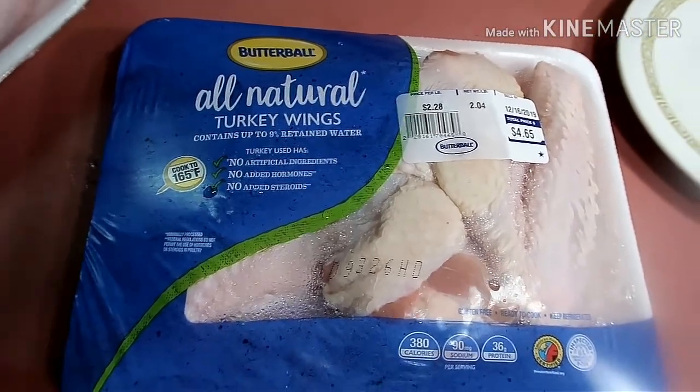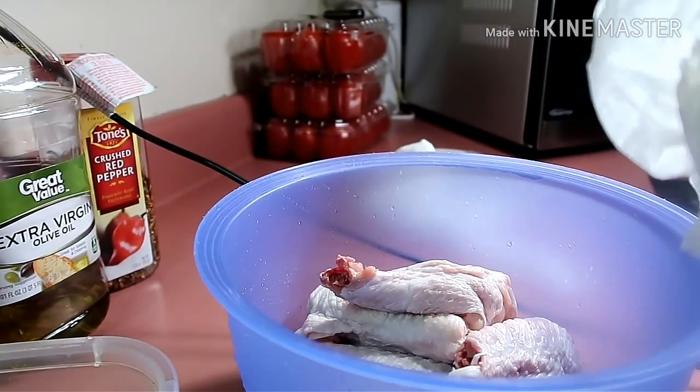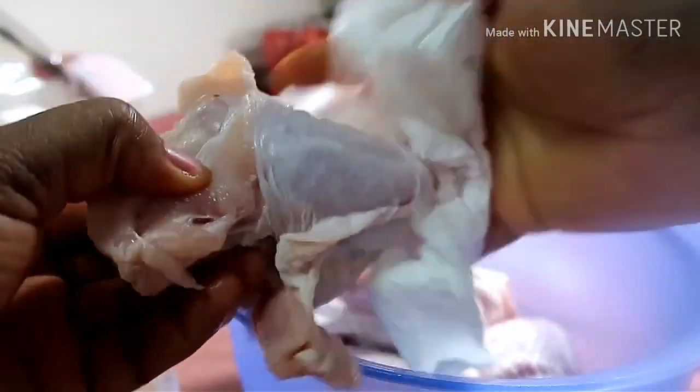Go ahead and cut your turkey into chunks — not very tiny, just cut it up a little bit. Then I'm mopping out the water with a paper towel. You want to mop it so it is dry, so that when you put in the seasoning it's going to stick to the turkey. You don't want any water diluting or taking away the taste of the seasoning. Take your time here and mop it till it's dry.